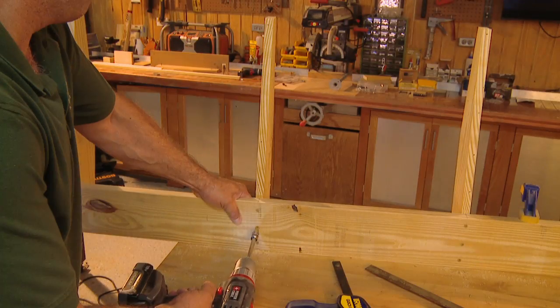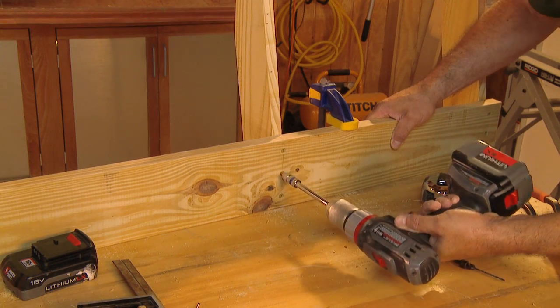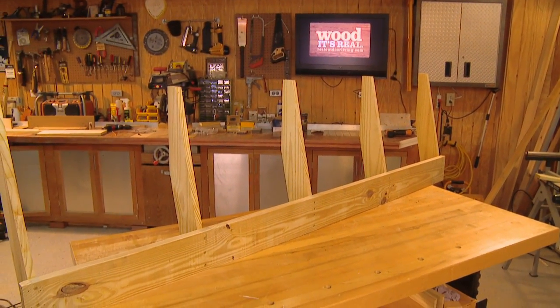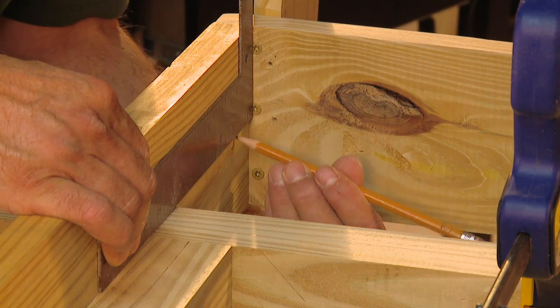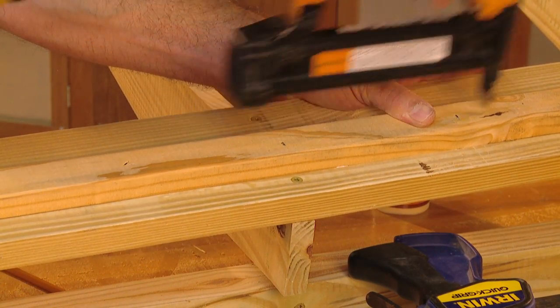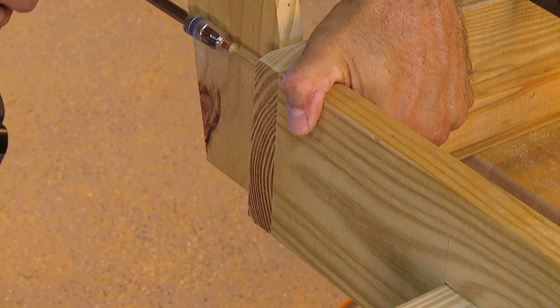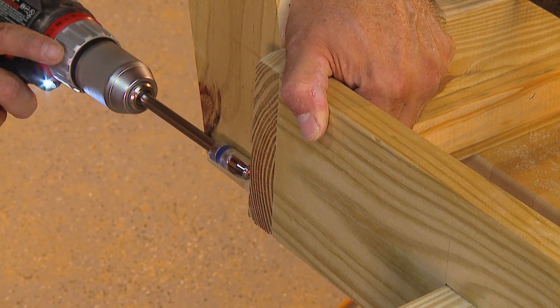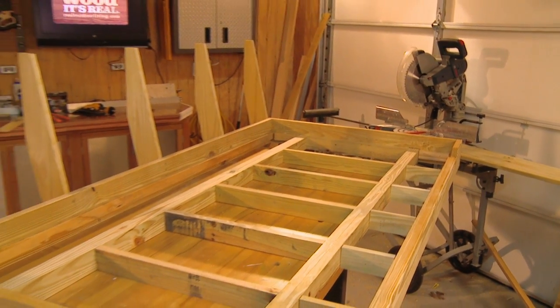Repeat this process at the opposite end of the frame and space the other three supports evenly across the rear. Attach a ledger strip across the length of the back in the same manner as the front, aligning it with the support system. Then attach the entire assembly to the rear of the frame, being careful to align the corners. Install screws at both ends.